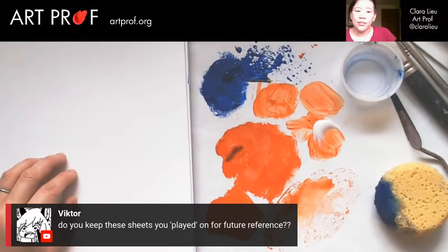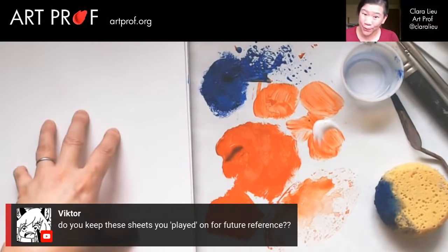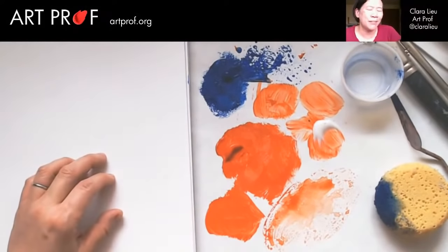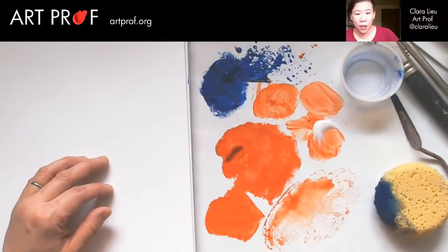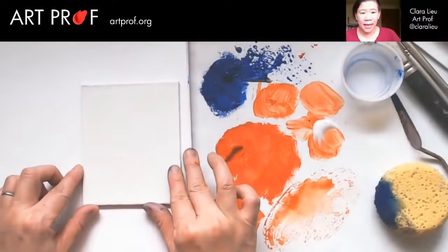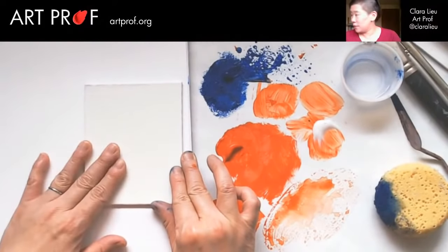Victor asks, do you keep these sheets you've played on for future reference? I think I would — that's why I'm making them. I'm making them for all of you. I'm not really an acrylic painter, so I don't spend a huge amount of time doing it. But for some people who are, I think it would be very, very helpful. Let's do one on the canvas because it is quite different when you use the canvas.